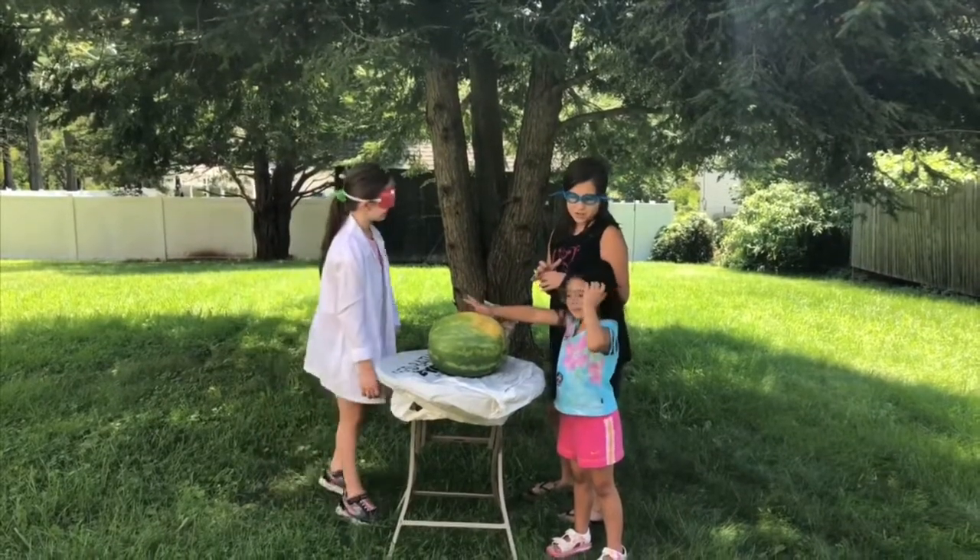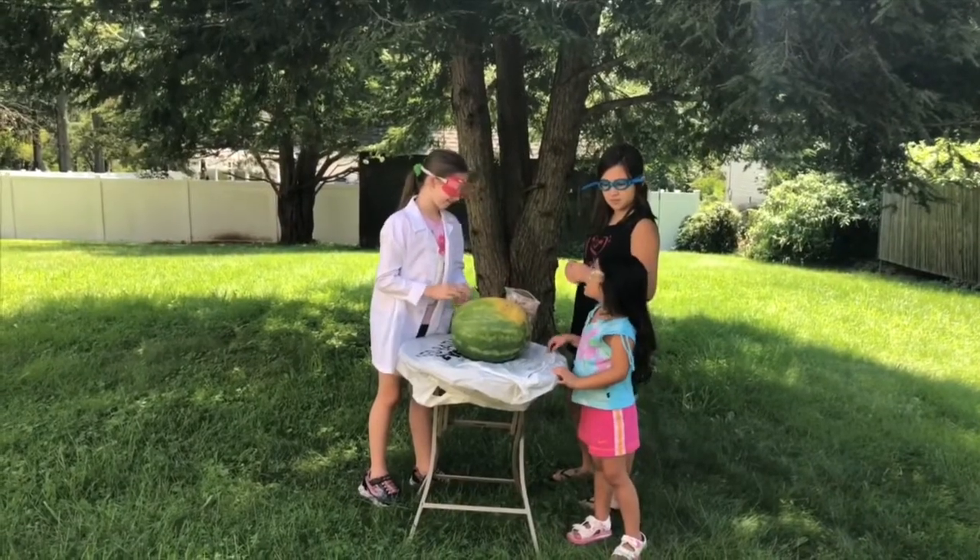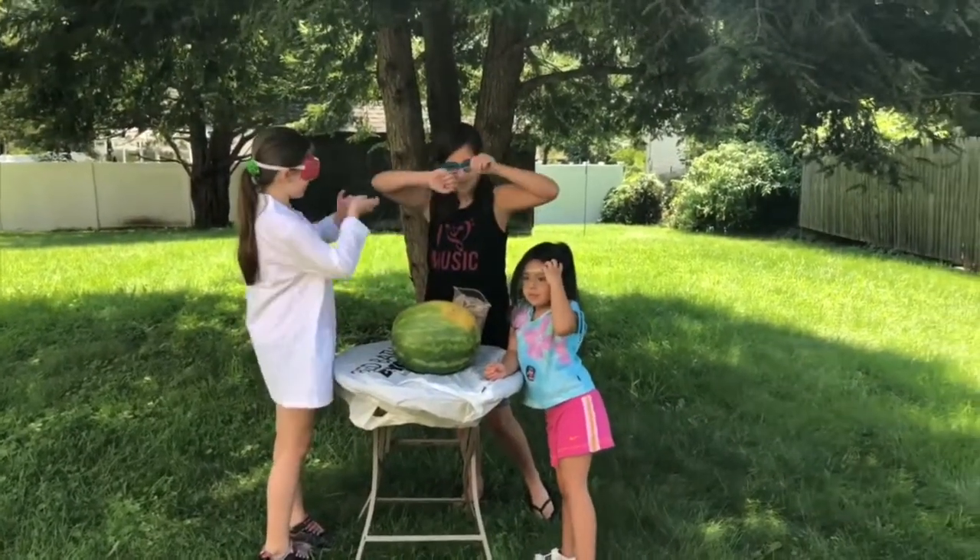I think somewhere probably over a hundred. I'm guessing 150. What do you think, Scarlett? Ten. Alright, well let's get started.